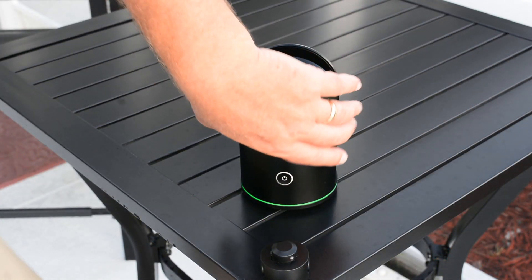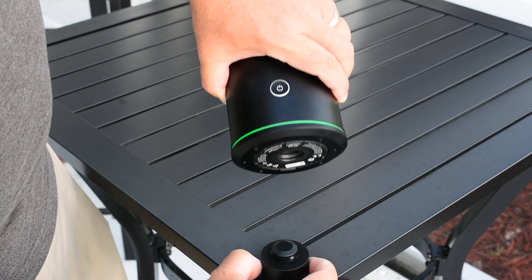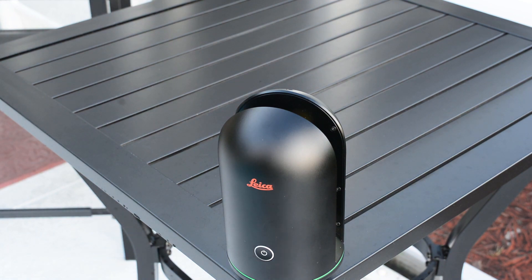If using a tripod, you can go ahead and now mount it to the quick connect. Just be sure you push down both of the tension buttons, and it will click right into position. Release the buttons, and you have mounted it to the connection.